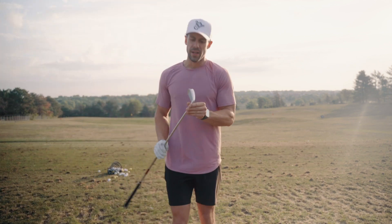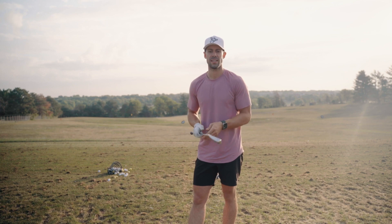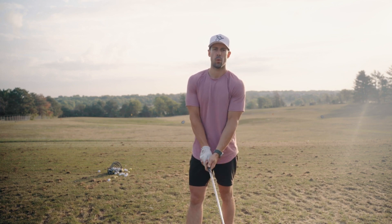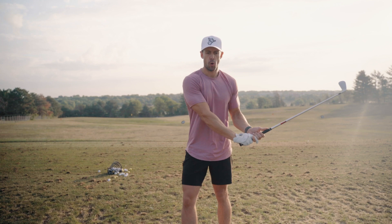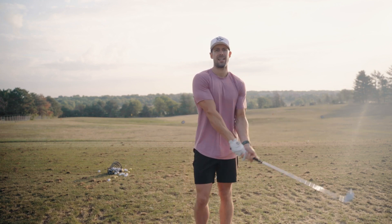Next up we're going to grab a seven iron and take somewhere in the ballpark of eight to ten balls, kind of just let it rip. This one I'm more focused on getting a straight line because that means my club path is straight. Really focusing on rotation, opening up that front knee at impact so I'll give myself some room to clear. About seven or eight swings.